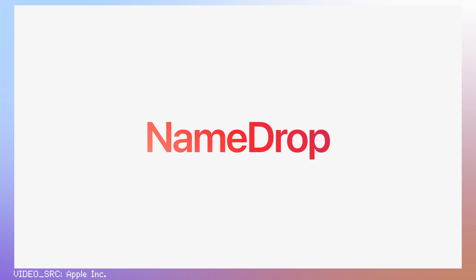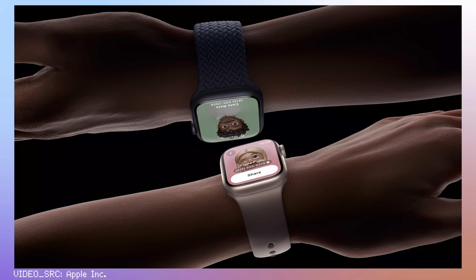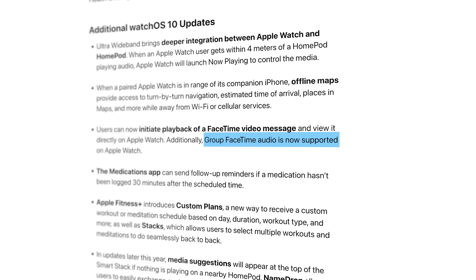A few other things worth mentioning that I probably won't use a ton: the new NameDrop feature lets you share your contact info by tapping your watch close to another watch or an iPhone. There's a Lockdown Mode for people with sensitive information — like government officials or journalists — that protects against targeted cyberware attacks and spyware. And group FaceTime audio calls are now supported. I rarely ever use FaceTime on my iPhone, let alone my watch, but if that's something you use a lot you might find it useful.